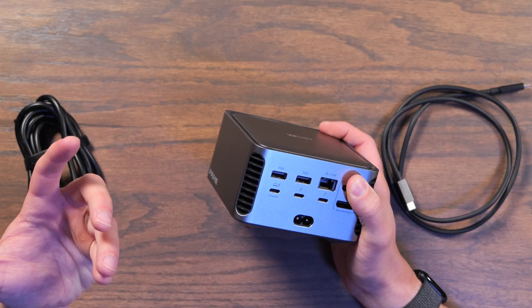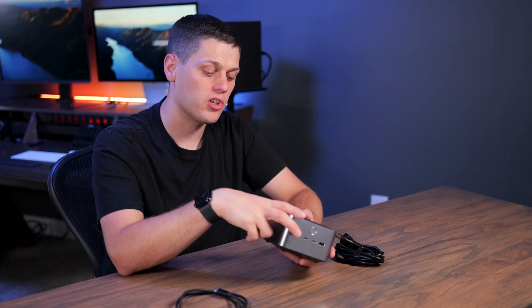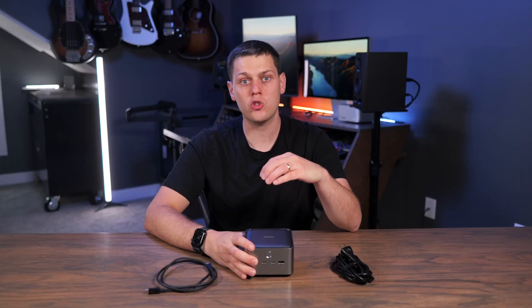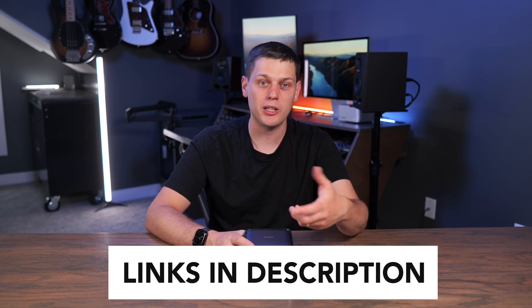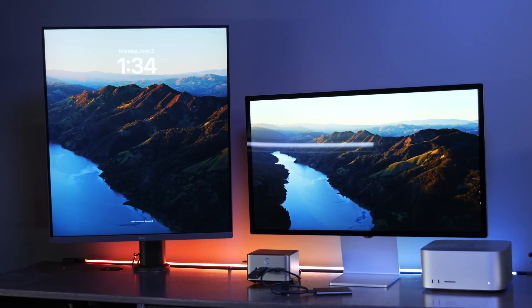This dock is really targeted at the user who wants lots of power to charge devices through the front ports, plenty of USB-C and USB-A ports, and just the ability to use it with an external display. If you're interested in buying the Anker Thunderbolt 5 docking station, I have links to buy in the description below. Leave a comment if you have any questions, like this video, and subscribe to the channel so you don't miss out on any upcoming content.